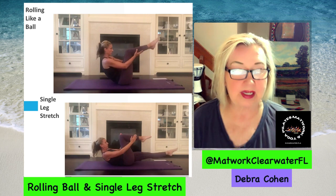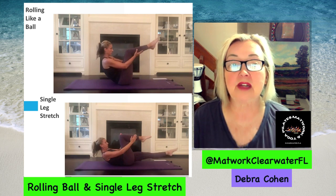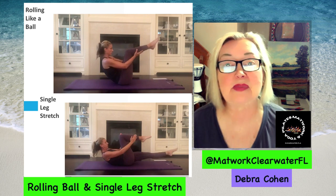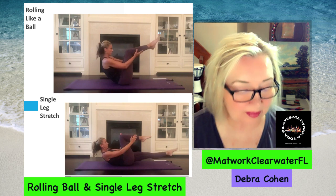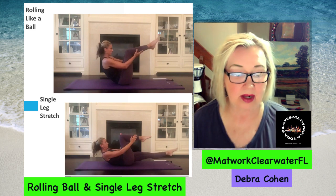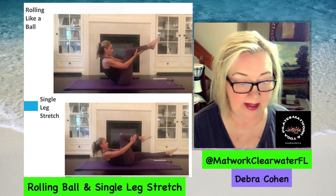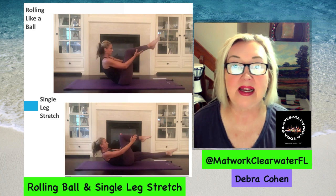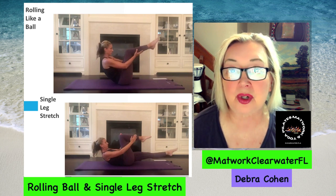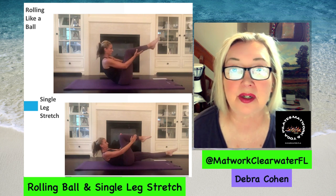To get accustomed to the feeling if you have balance issues like me, just gently rock back and forth in that position before you actually attempt to roll all the way back — but again, not onto your neck or your head. This is called Rolling Like a Ball. All of your abs and back muscles work in this exercise, and we do 10 repetitions. Everything is done very slowly so you have more muscle control, rather than using the advantage of gravity, which doesn't help your muscular endurance.